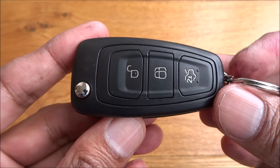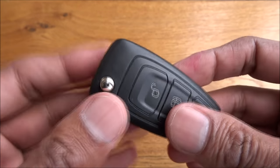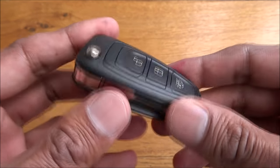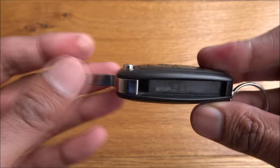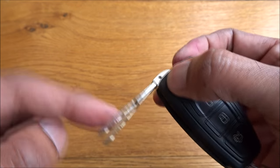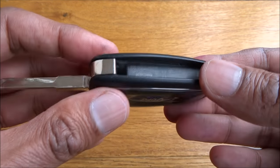Hi there. Today I'm going to show you how to replace a battery on a key fob used for a Ford. This particular key fob is used on a Ford Focus — it's a variant where the key flips out, as you can see. Quite a straightforward task really.